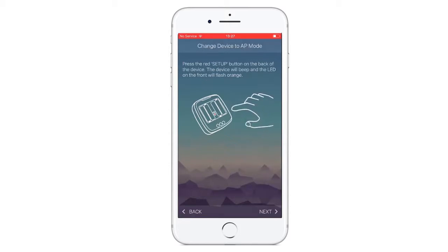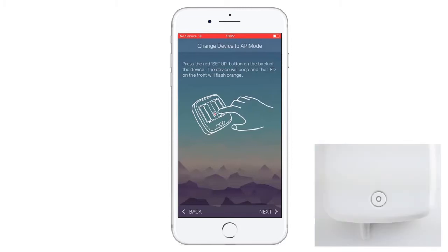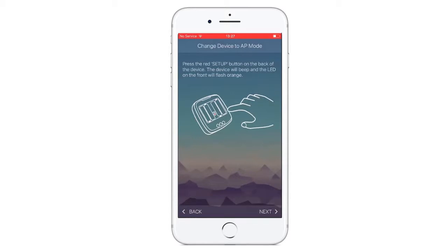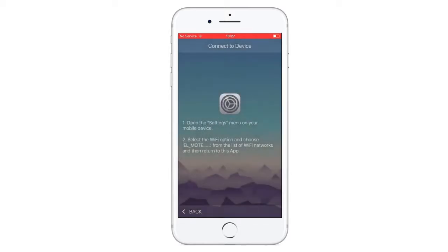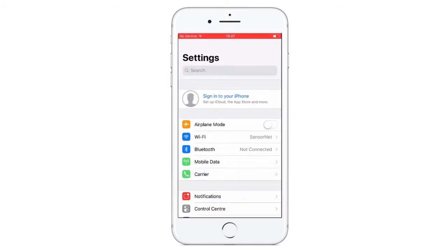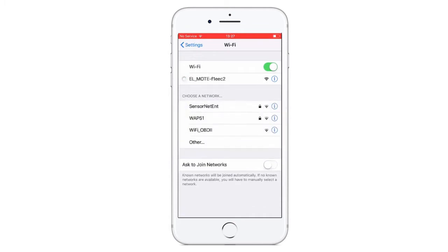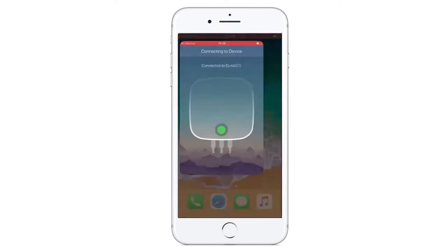Click the little red button in between the batteries at the back of the device and listen for a beep. The light on the front of the device should turn orange too. Click Next on your app and you will then be asked to go to your Settings menu on your iPhone. Select Wi-Fi and then EL Mote. When you return to the app, you will be connected to your device.